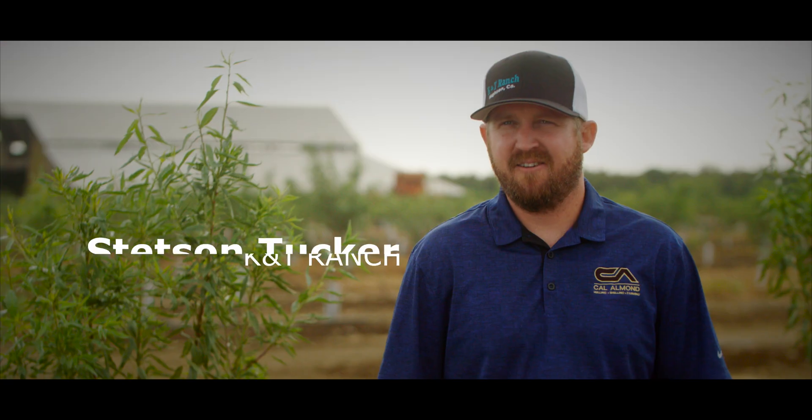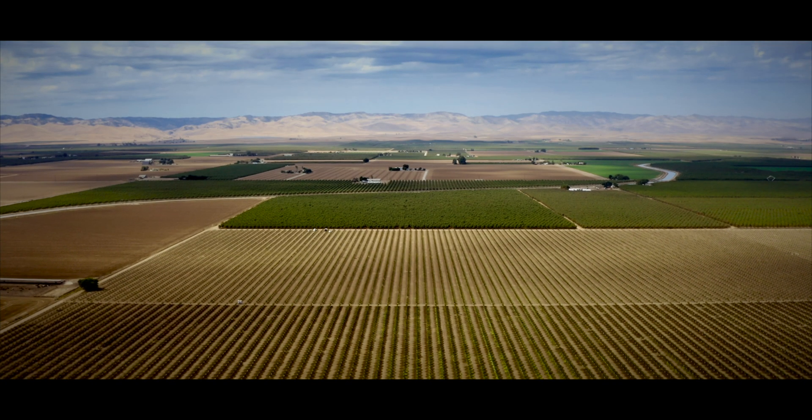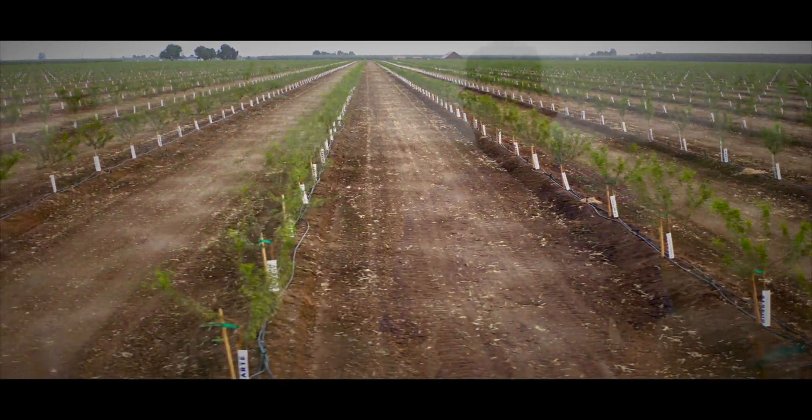My name is Stetson Tucker with K&T Ranch. We farm about 4,000 acres in the Central Valley. We farm almonds, walnuts, corn, wheat, and a few other commodities.